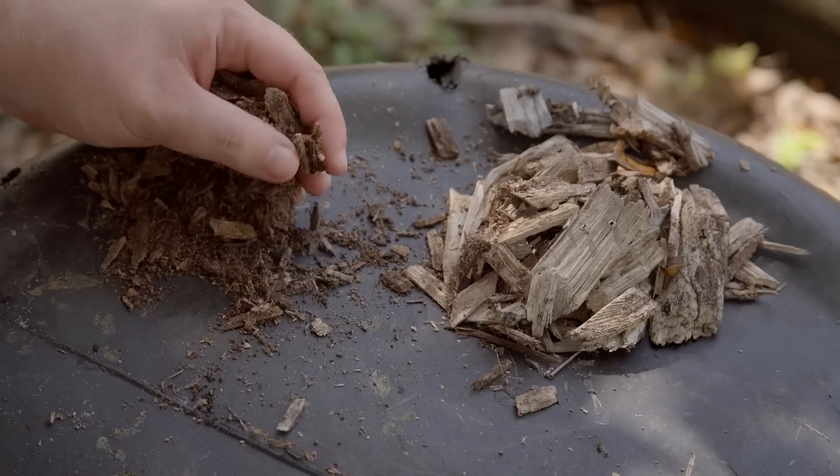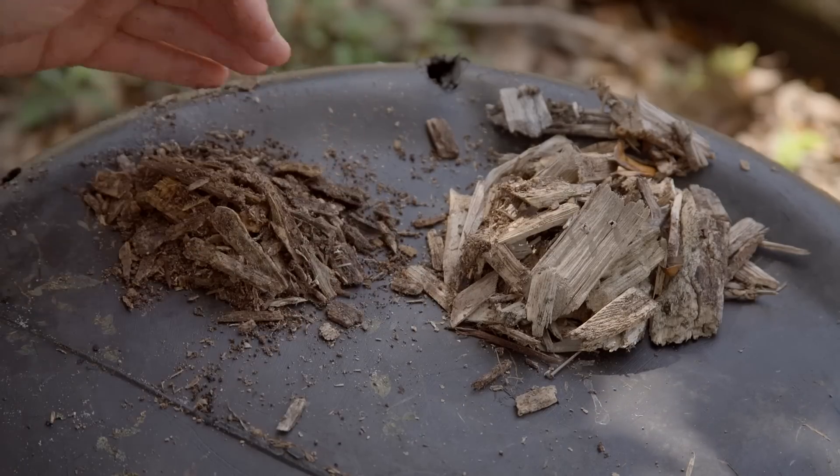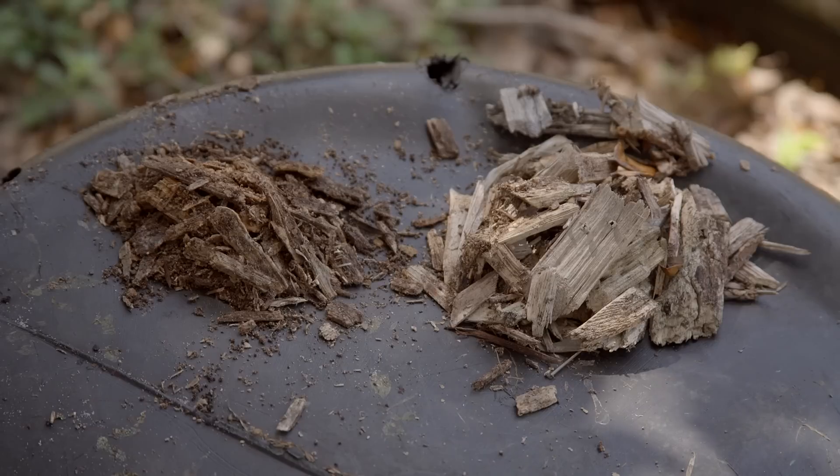You already have this nice fine humus, and all you have to do is add nitrogen to it. You can do that through cow manure, topping with leaves, or grass clippings, and you'll have an amazing soil.